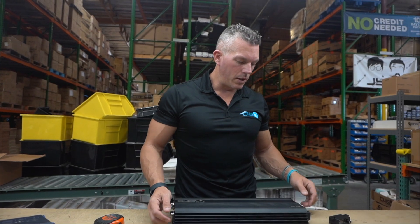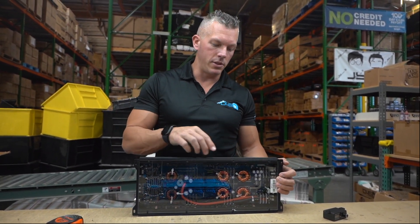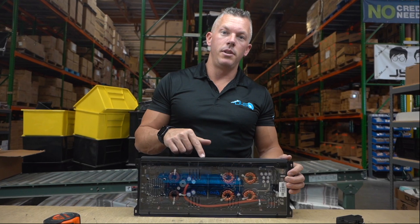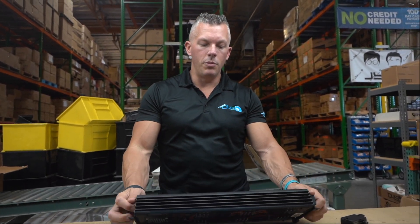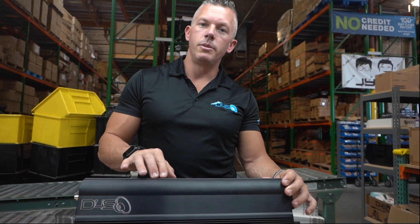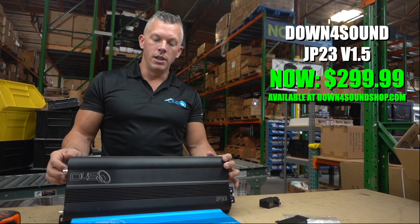Something else — we ordered more of the Version 1.5 because some people like the longer style. We've sold over 10,000 of these amplifiers, so we wanted to keep them going. We did a big run in black and another big run in purple. Since we ordered so many, we got a better price and pass that on to you — the JP23 Version 1.5 is now $299.